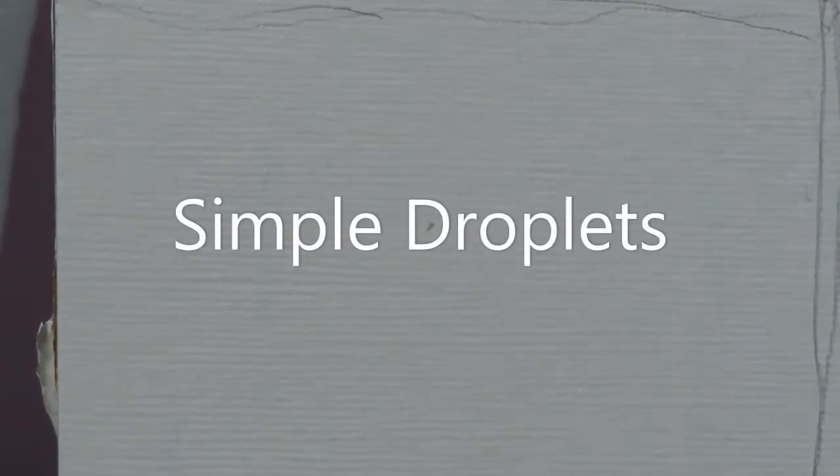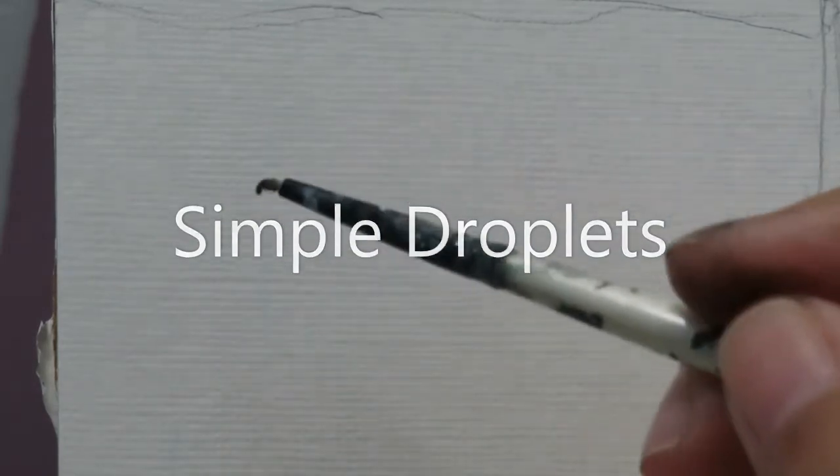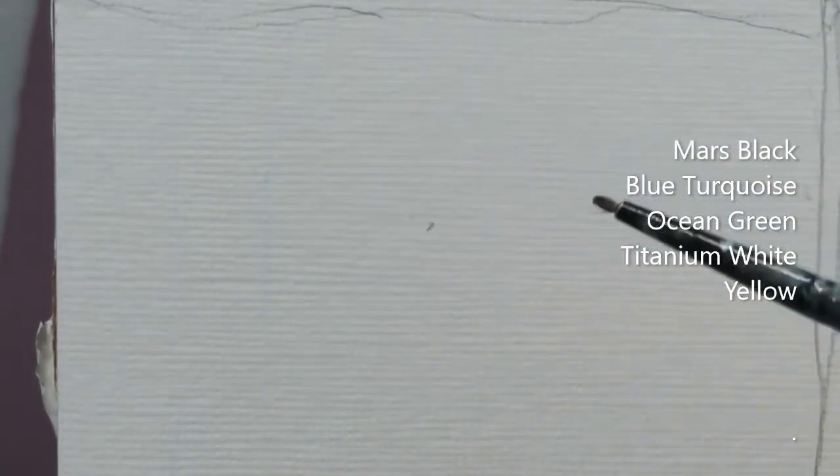Hello, we're back. Today we're going to create a water droplet. I am going to be using — I will try to use five colors to do the water droplet.